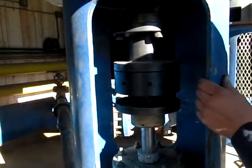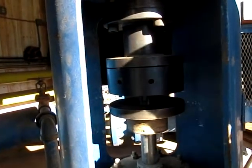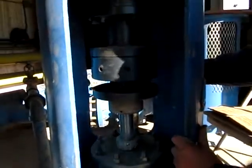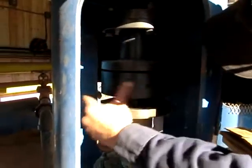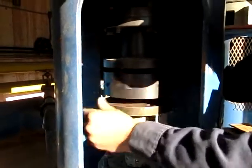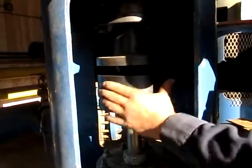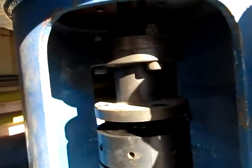So what we'll do now is we're going to run this down and take out this spool piece. That'll allow us to get all this off and get the gland out of there. Then you'll take that spacer out of there above.